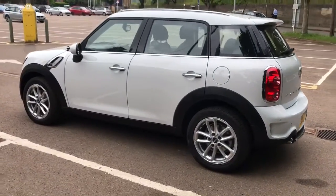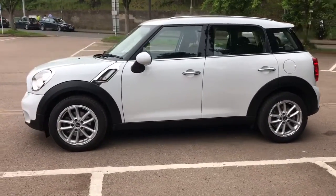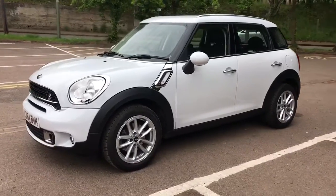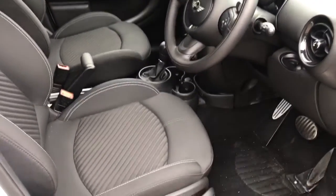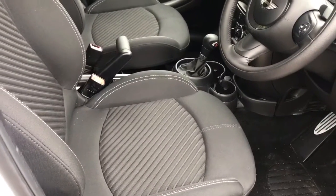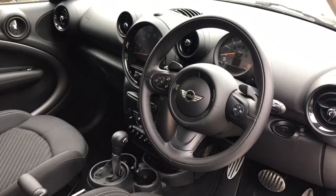We're just going to work our way back round to the front of the car and then we'll hop in and run through some controls on the inside. Now that we've done a full circle of the car you can see that it's in lovely condition the whole way round. There's plenty to run through on the dashboard so let's hop in and we'll do that now.